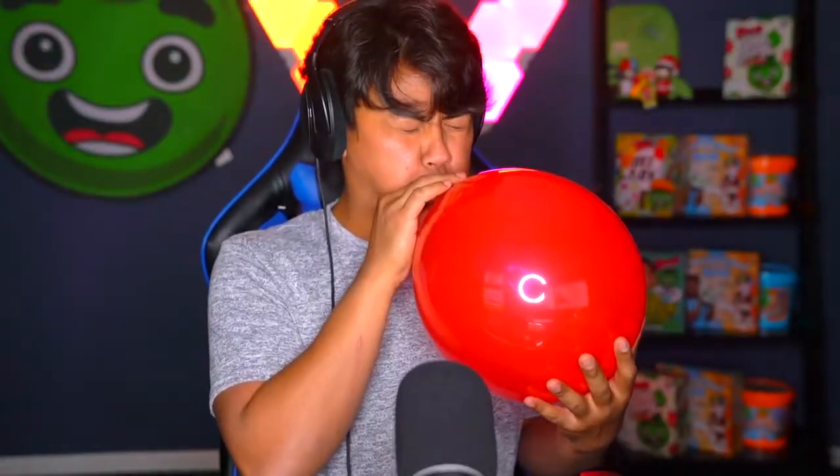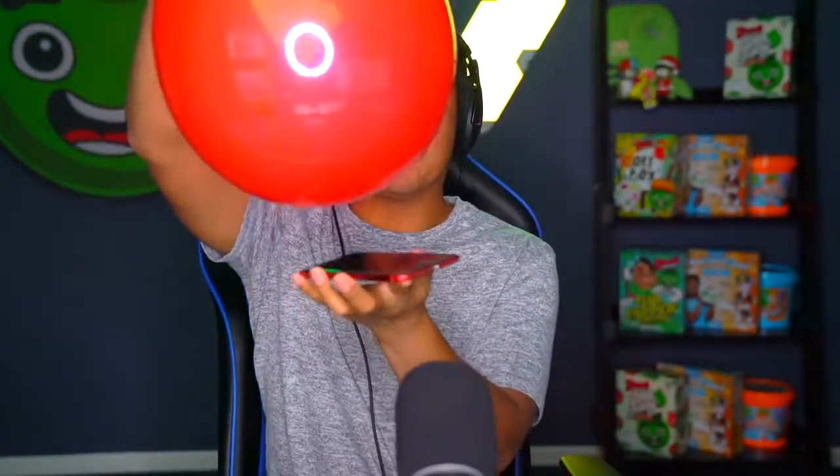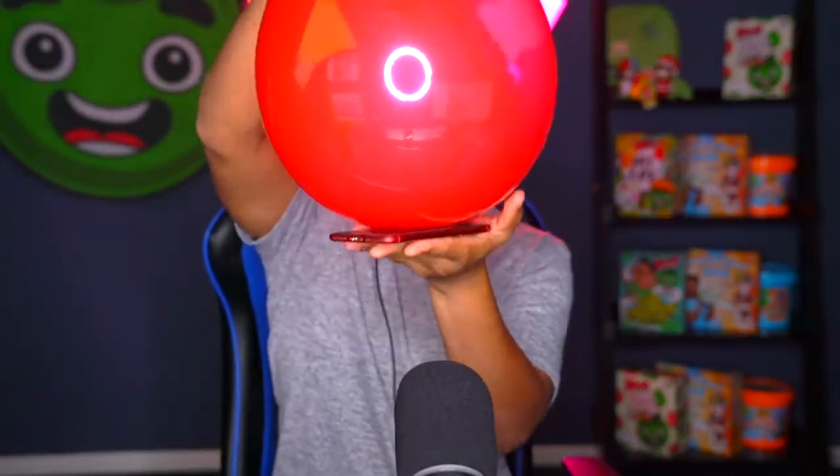Actually, I learned a magic trick - not this one, but I learned an actual magic trick using a phone and a balloon. You can put your phone inside of a balloon really quickly. Want to know how? Let me show you. This is how you put a phone inside of a balloon. This balloon is really wet - all my saliva - but that doesn't matter because this phone is about to be in a balloon. Watch closely.